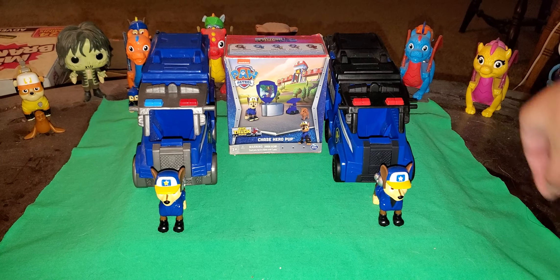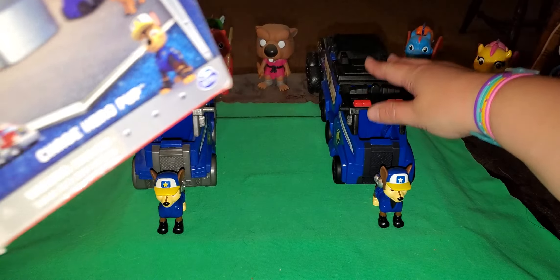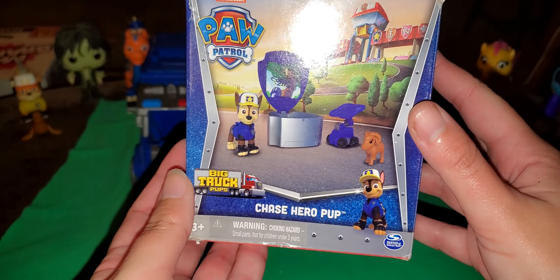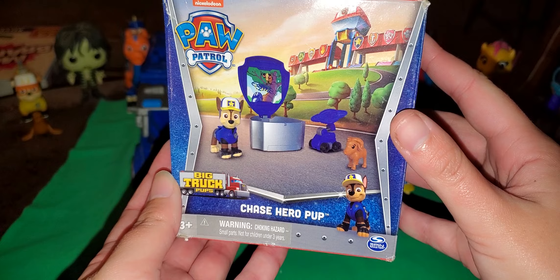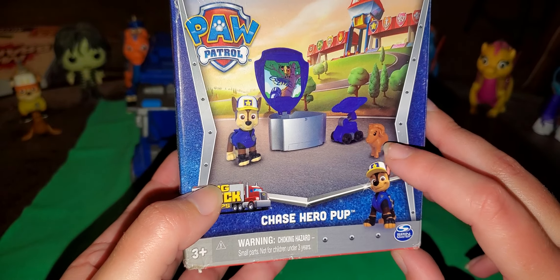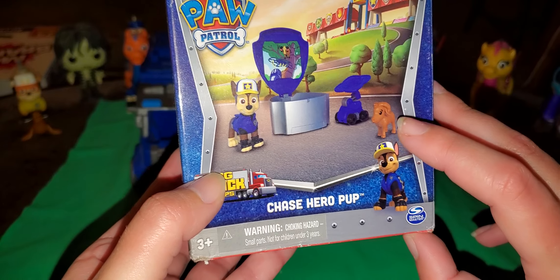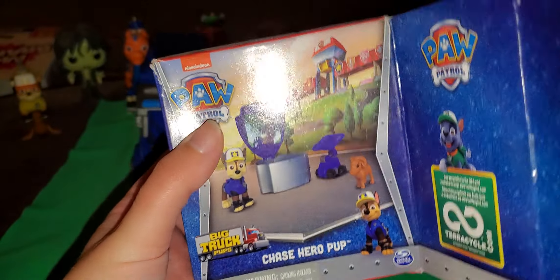Today I have the Paw Patrol Big Truck Pups Chase Hero Pup with the Animal Friend — and it's a goat. I wish it was a Nubian goat, but a mountain goat will do. Let's dive into it.